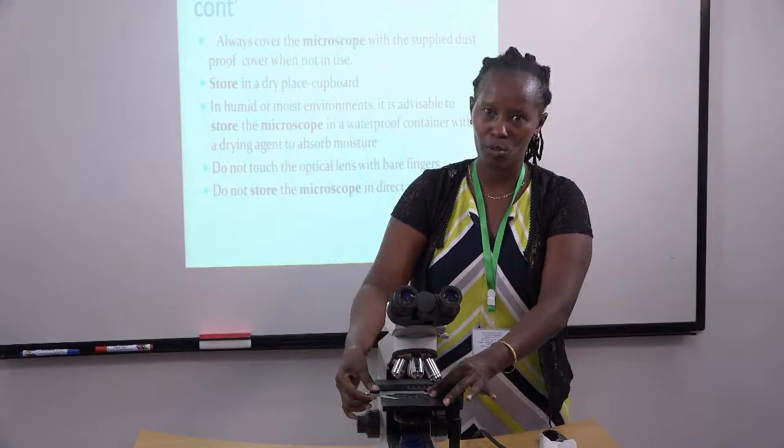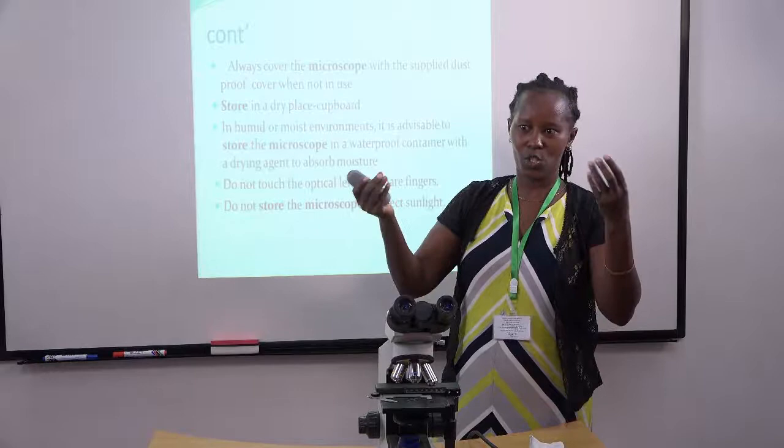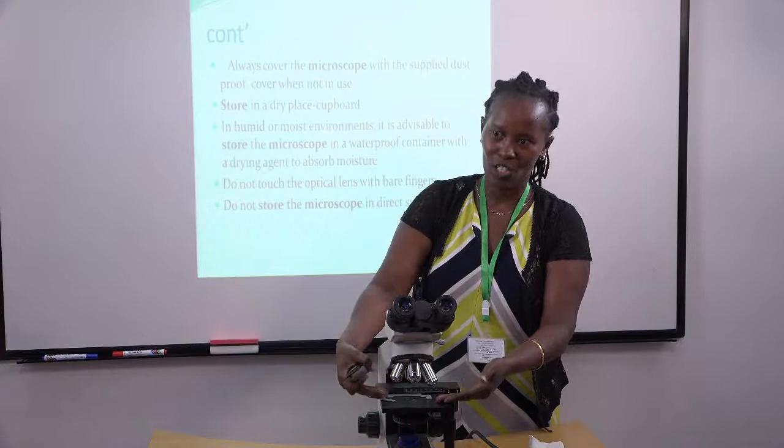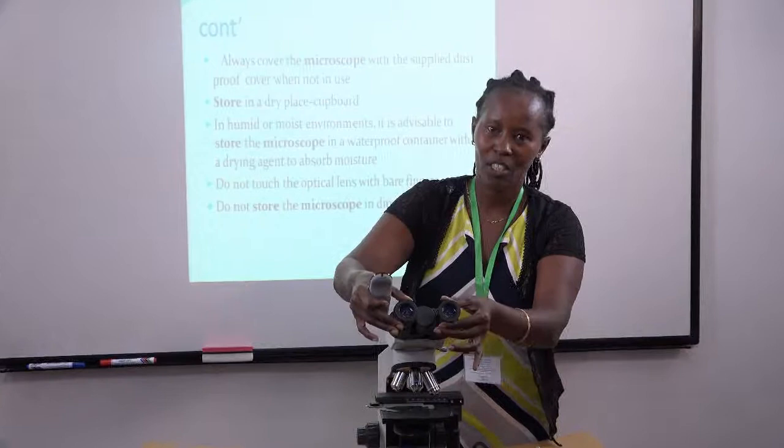You're not supposed to touch optical lenses with bare hands. Our hands produce sweat, and if you touch the lenses, it will affect what you're observing on your specimen. Don't touch these specific parts with your hands — you need hands to manipulate the tool, but just turn the parts since they are flexible. Don't touch the lenses directly.